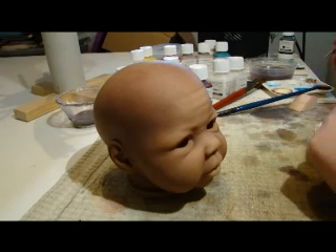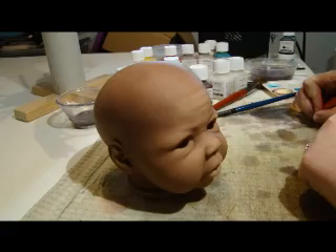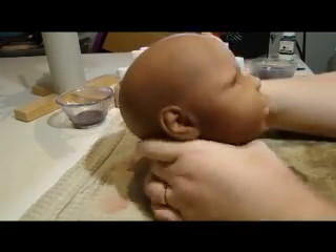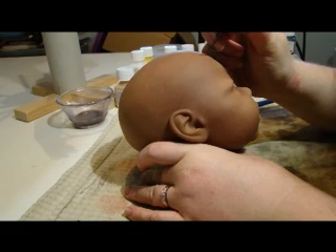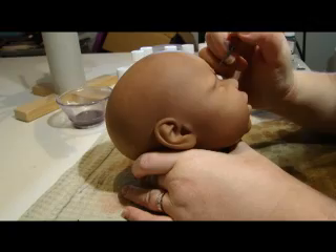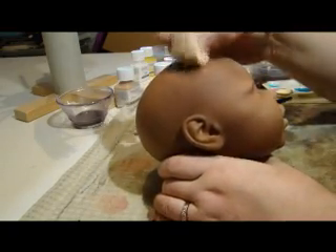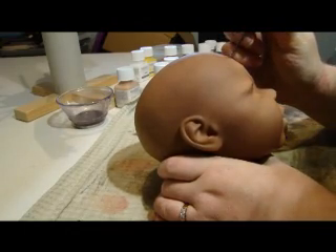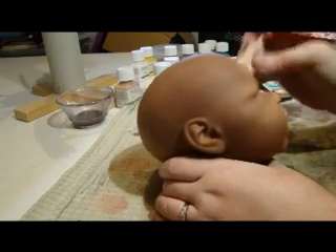I'm quite happy with her colouring now, and I've got some of the vein blue that I mixed up for Bo left, so I'm just going to do some veins on her now. Because she's slightly lighter than him, the veins are going to show up.